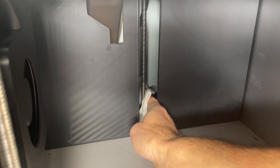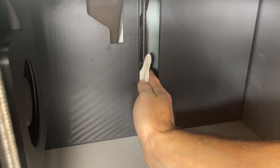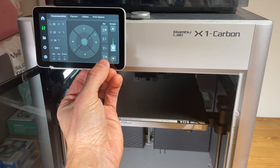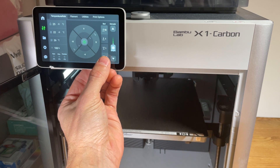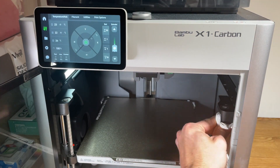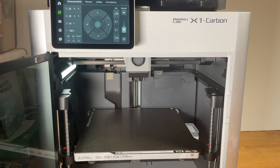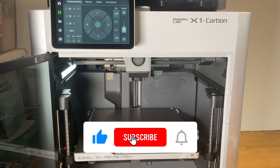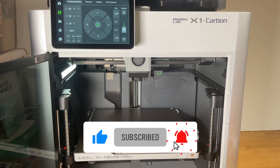The one in the very back is a little bit harder to get to. We can also move the bed down a bit so we can access the very top of the lead screws. You don't need to worry about the lead screws being absolutely perfectly clean — just do your best to get as much of the gunk and particles off as possible.